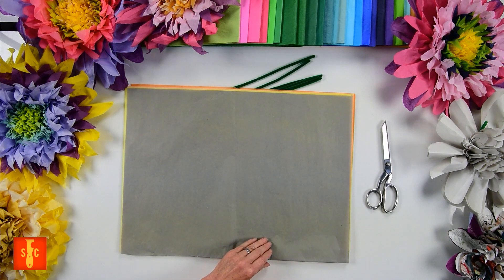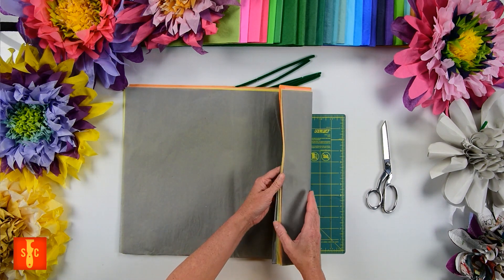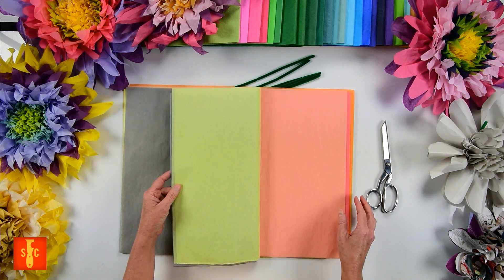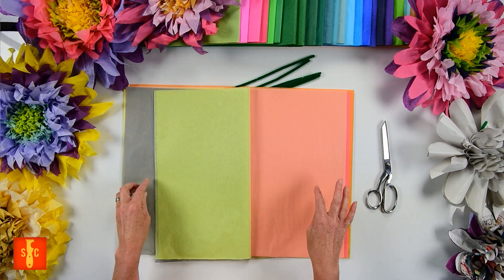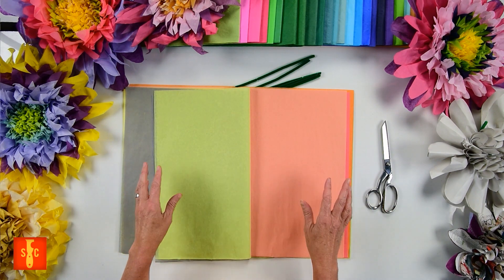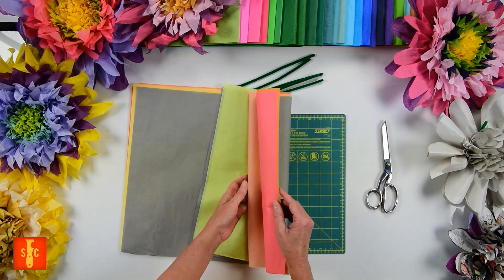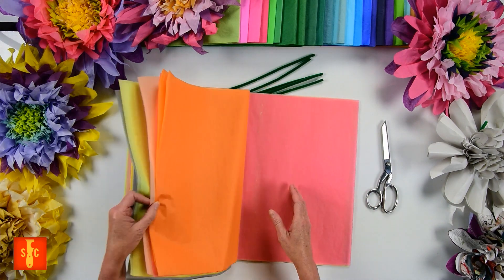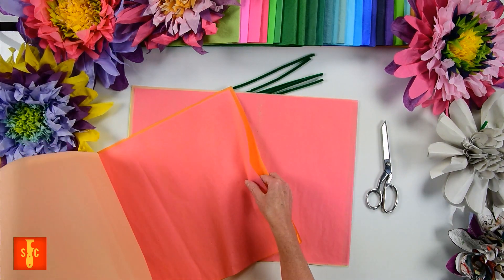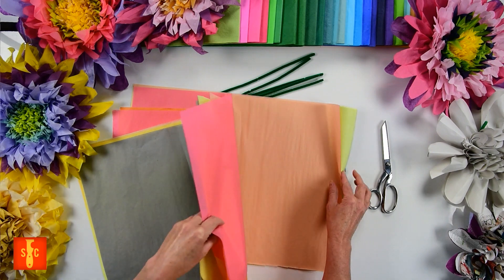Next we're going to choose the colors in the order we'd like to put them in. This part can take days, y'all — there are just so many options. I really like to add a darker contrasting color between the center or stamens and the petals, and I also like to use green as an outer petal. Both will give your flower a great pop. I like to use multiple sheets of each color — you can alternate or stack same-colored sheets. I'm using the Desert Bloom colorway, which I'm super excited about. I'm going to alternate this pink with the orange, and then stack this pale pink together.